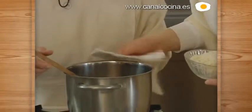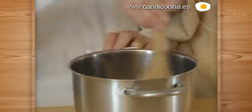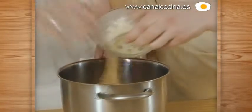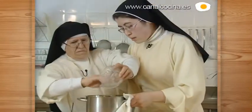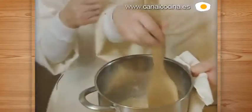Take it out here so they can see. Hold it here, Sor Beatriz, without burning it. Like this, hot, we pour it in and stir. Careful, don't let it burn. We stir it like this.